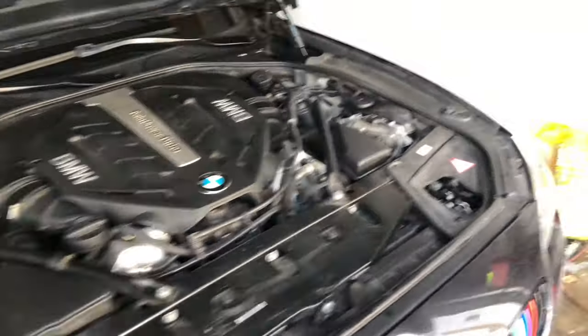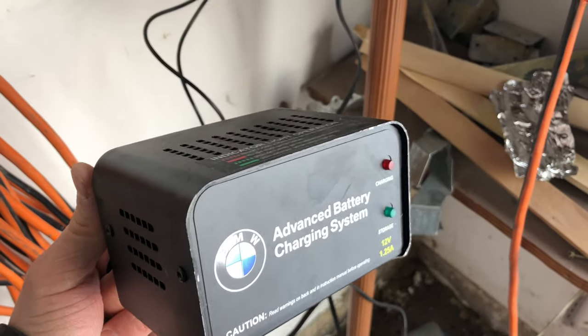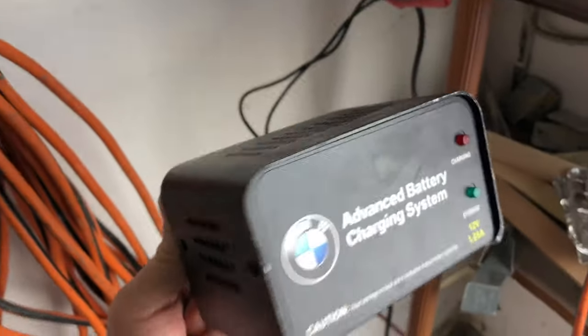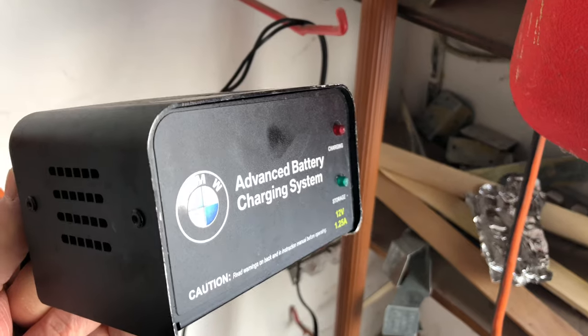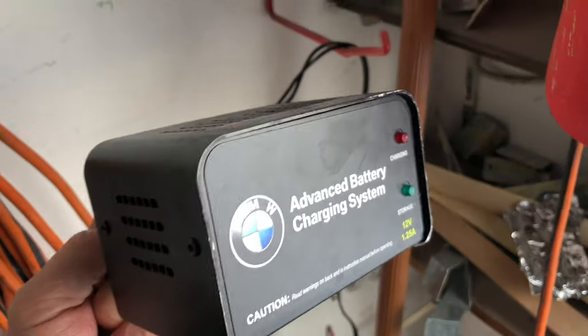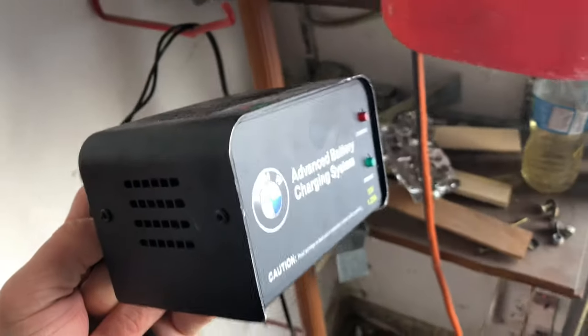What you want to do is put it on a trickle charger just like this one. I believe I paid about $40 for this on Amazon — you can find cheaper ones, but I recommend going with the BMW one. It's made by BMW, so we can trust it's correctly designed for our cars and batteries, and it's very simple to connect.